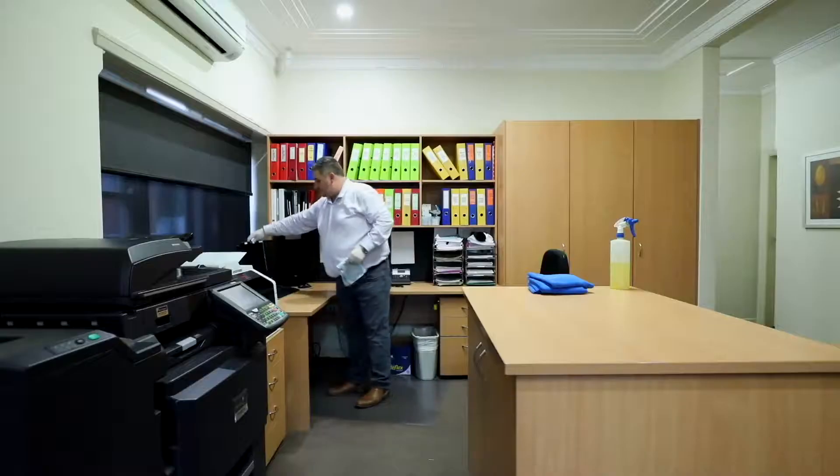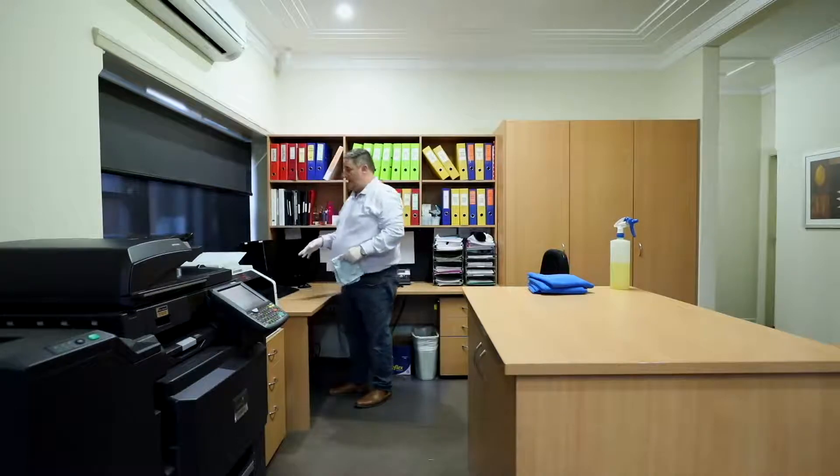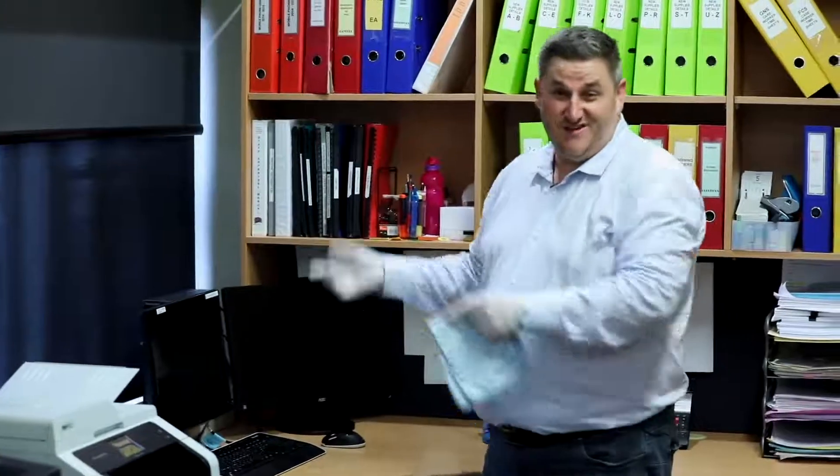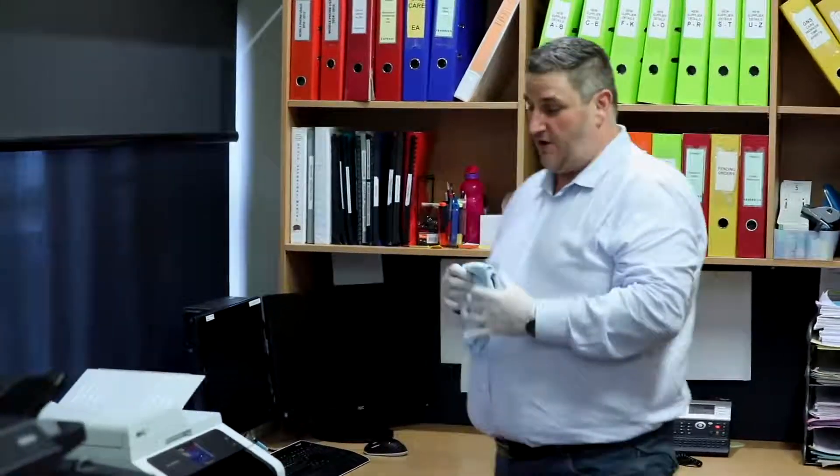Now, sometimes these things can be on stands that rise up and down and you'll move them. Try and put the screen back more or less where it was when you got here.